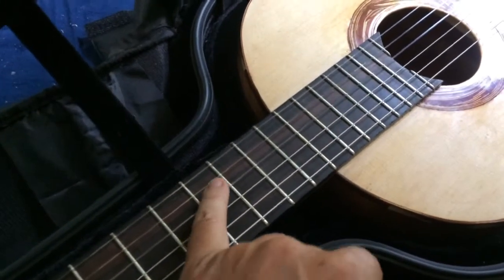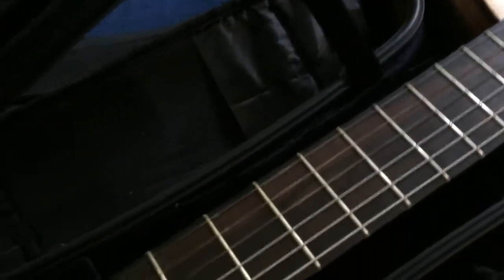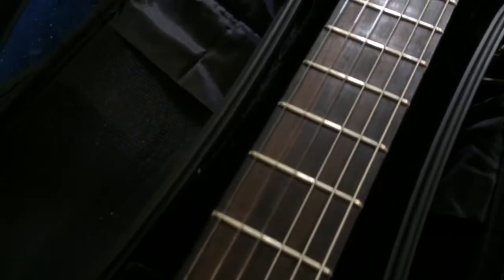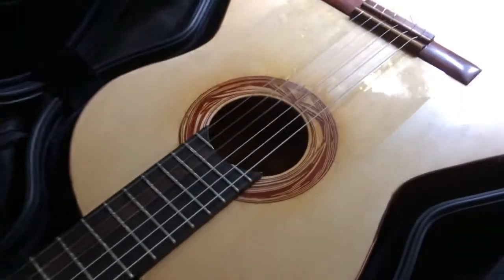The fingerboard is macassar ebony — it's really beautiful. You can get it with a fair bit of visible striations, and I asked for more rather than less.